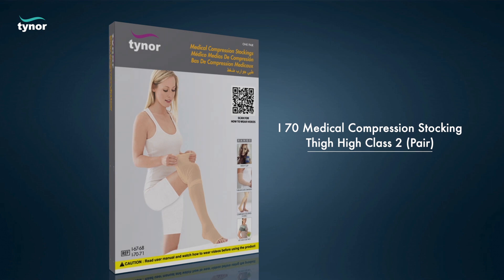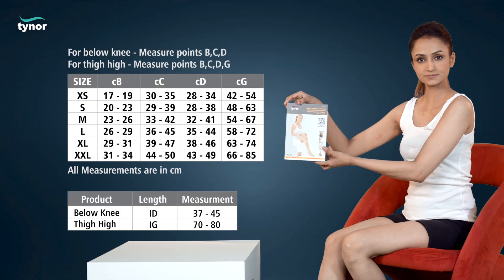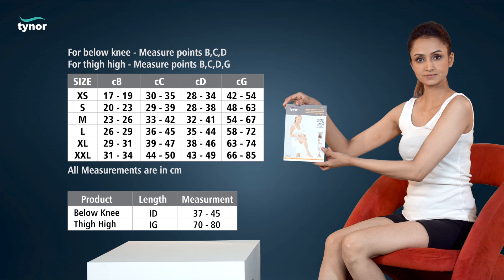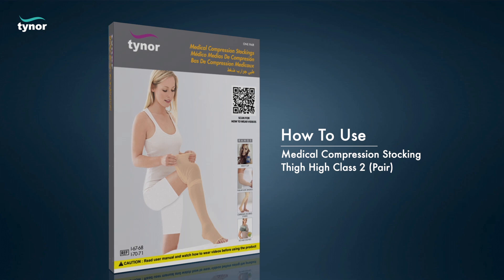Here we will discuss how to measure the size and how to use the medical compression stocking thigh-high class 2. This stocking comes in various sizes. Now let us see how to use the medical compression stocking thigh-high class 2.